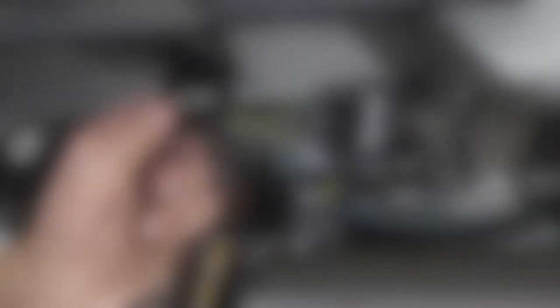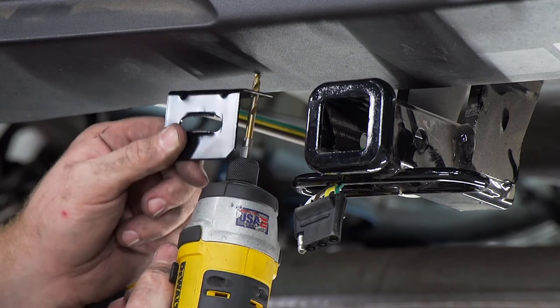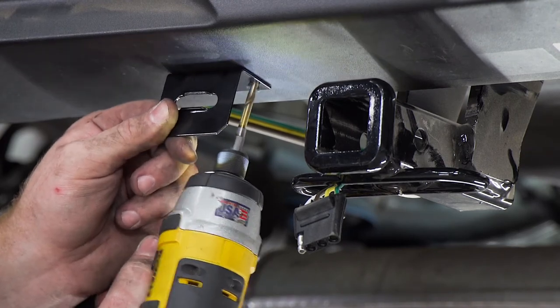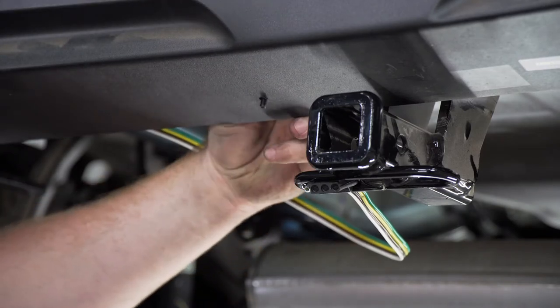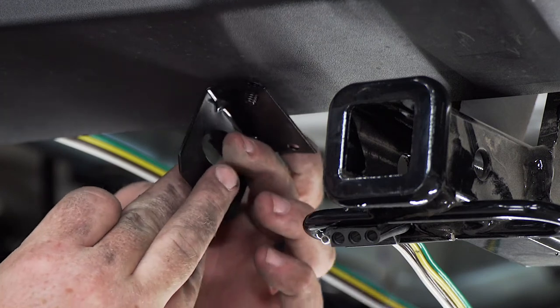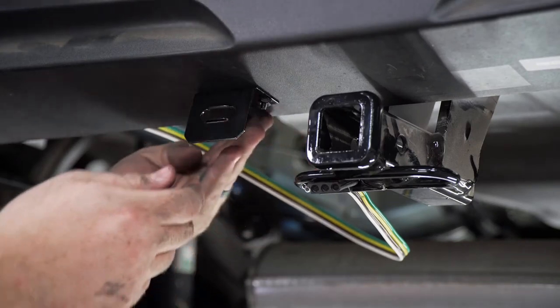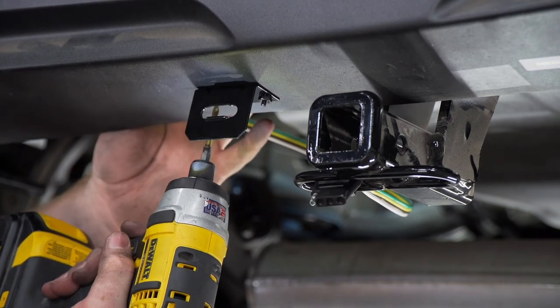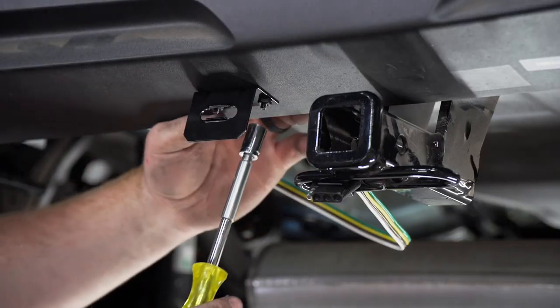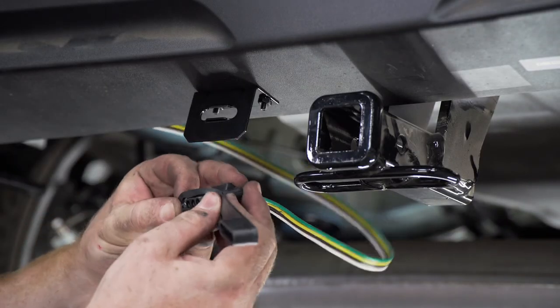To install the bracket, we're just going to line it up on our bumper where we'd like it to be, use a 3/16 drill bit to drill our first hole, then take our provided hardware, bring it into the hole, and secure our bracket using the provided nut. We'll make sure it's nice and square, repeat on the second hole, and tighten it up using a 10 millimeter socket.